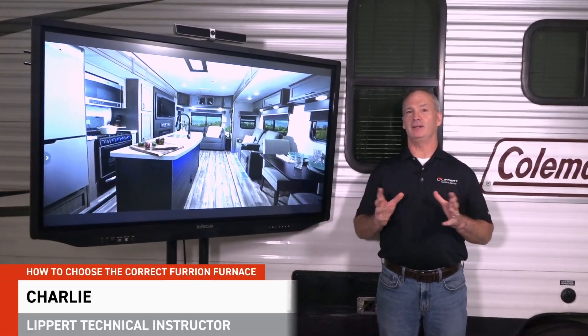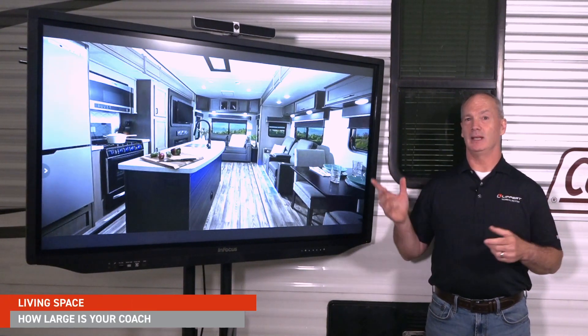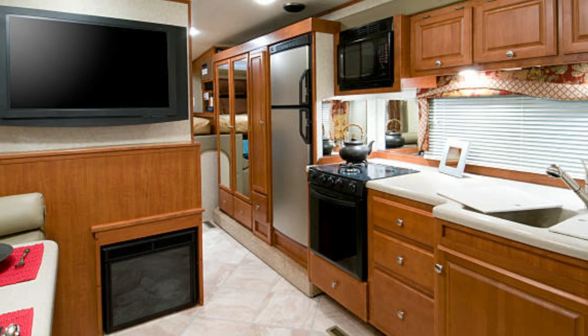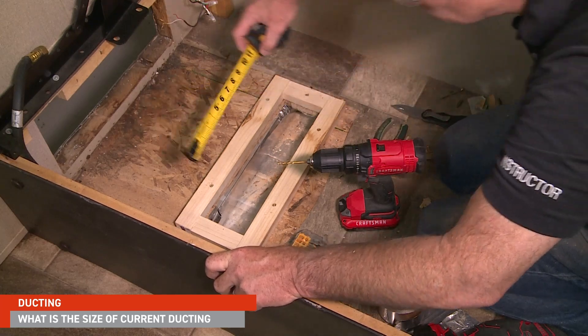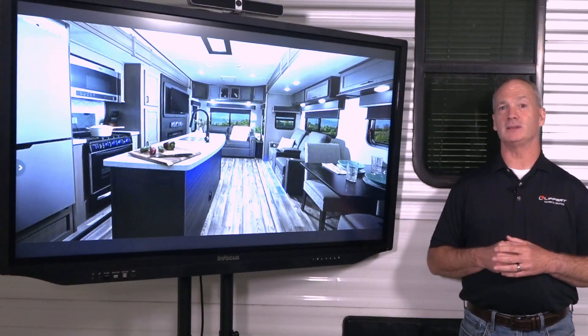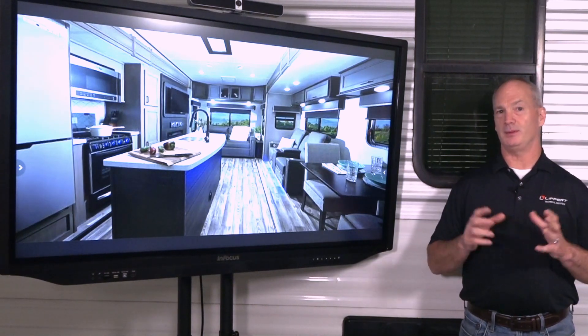Replacing a furnace is like any appliance in your RV — there are different sizes for different applications. So there are a few inspection steps and sizing requirements you need to take into consideration before installation. First, how large is your coach and how much total living space are you dealing with? This will dictate the BTU rating of your furnace. Second, what is the makeup and size of your ducting and current furnace inlet? This will verify that you have enough open duct area to move the warm air from the new furnace to your living space. It's a common practice to take the BTU rating of your current furnace and just replicate that with your new furnace.